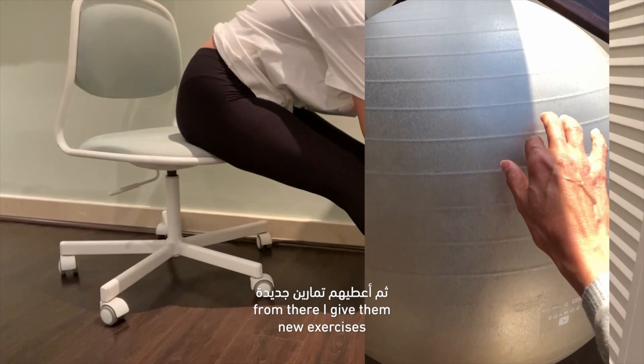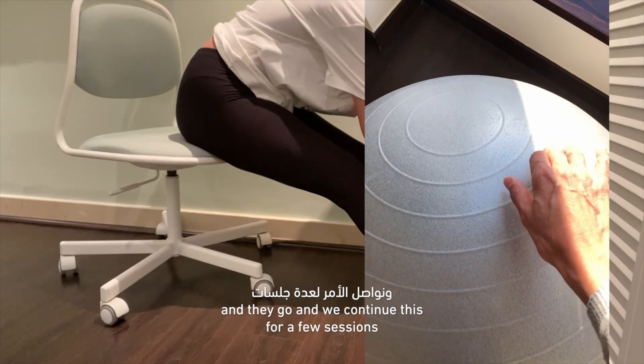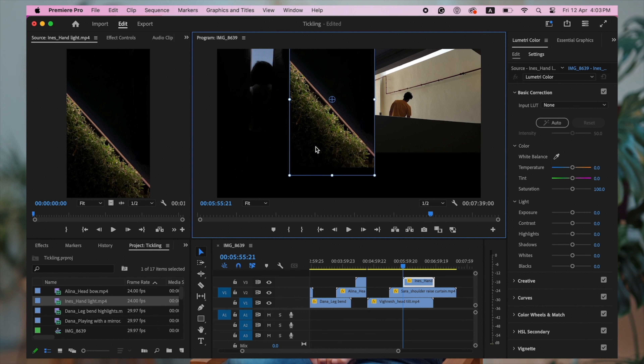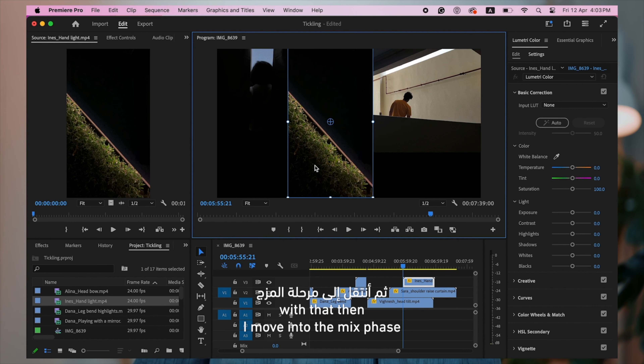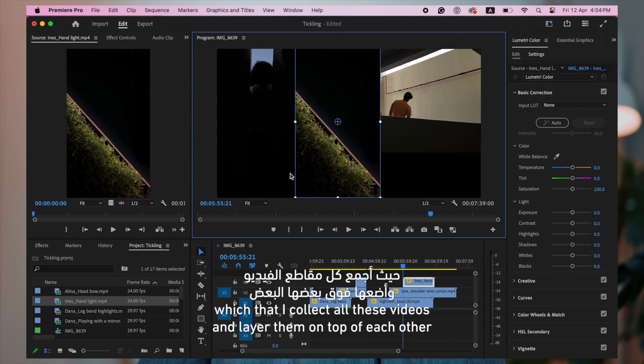We end up having a conversation about the movements we've collected and the direction of the project. From there, I give them new exercises and we continue this for a few sessions. With that, I then move into the next phase, which is that I collect all these videos and layer them on top of each other.